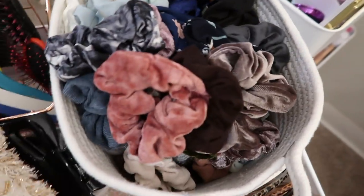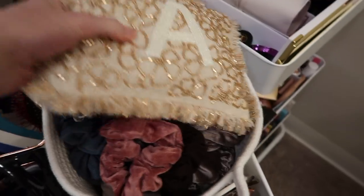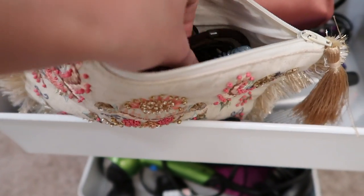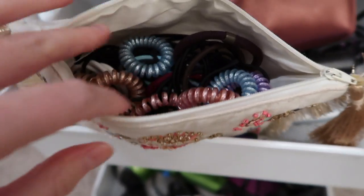It has my scrunchies, and then this little bag has smaller scrunchies and smaller hair ties that I don't want flying around. In this one I have separate hair ties — these are all mainly elastics and then coil elastics.